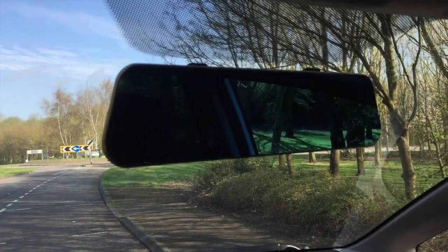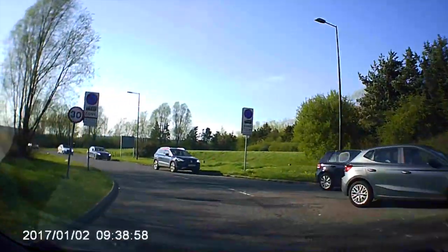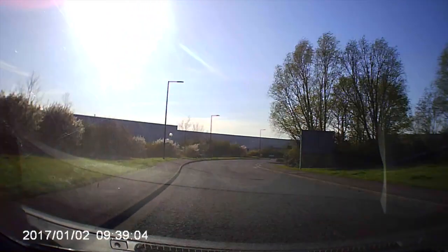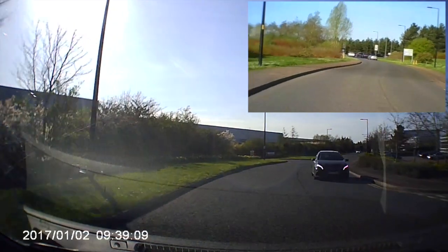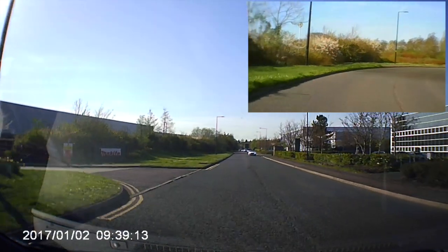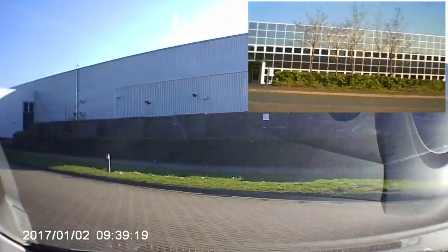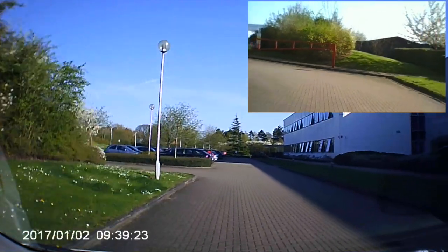If we look at the recording here, this is the front camera and the rear one will come on in a few seconds. The front camera records in 1080p full HD, so it's quite a nice recording. It's one of those dash cams that's not in the expensive range — it retails at $29.99 on Amazon, so it's pretty good value. I'll put a link at the bottom if anyone wants to look it up.